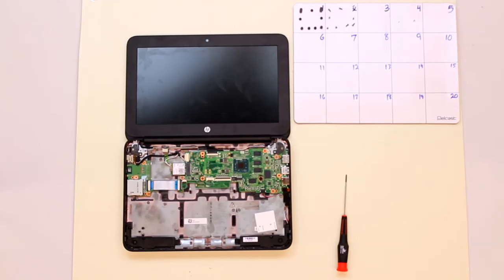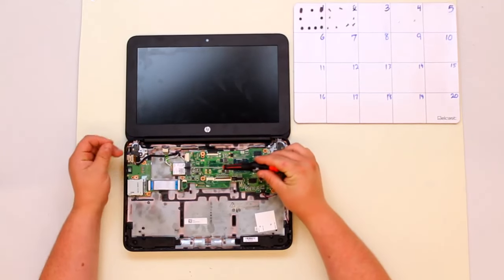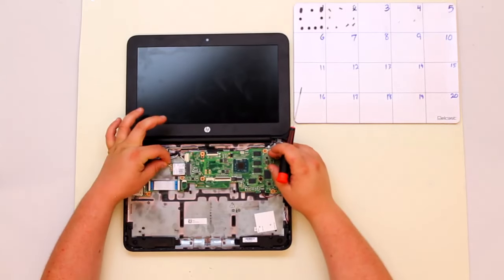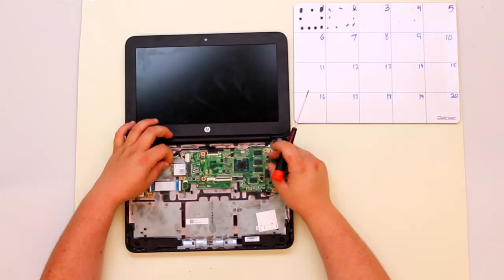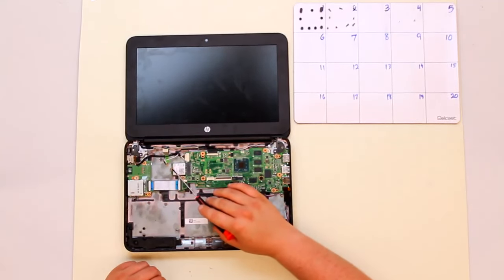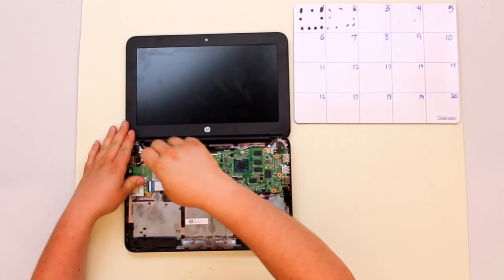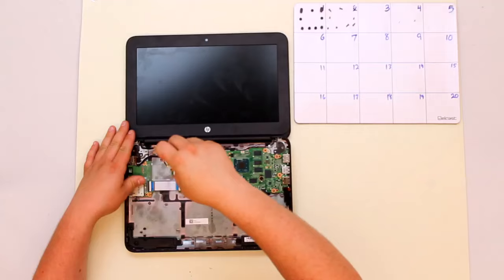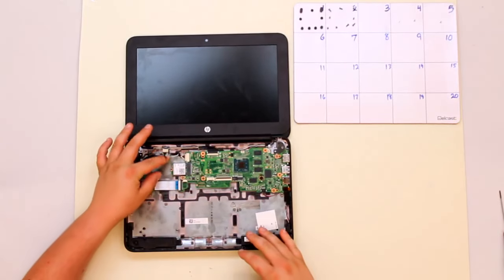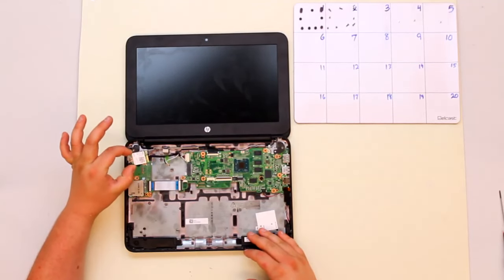Once you have your battery removed, you're ready to remove your Wi-Fi antenna, which is right here. To remove it, first detach these coaxial connectors by pulling up on them gently. Once they're disconnected, remove the single screw that holds in the Wi-Fi card. Once the screw is out, grasp the card on either side and pull towards the side of the computer, and it will come out very easily.